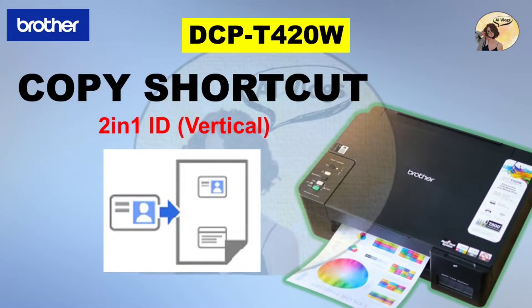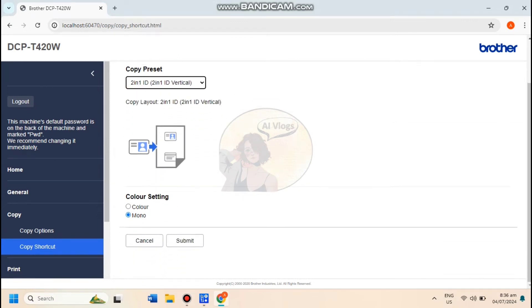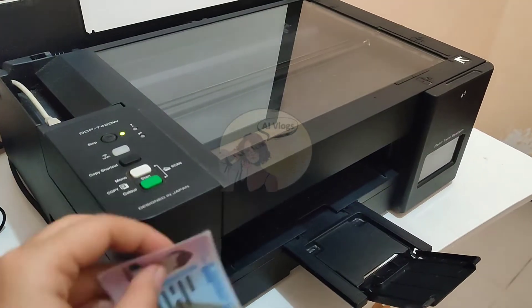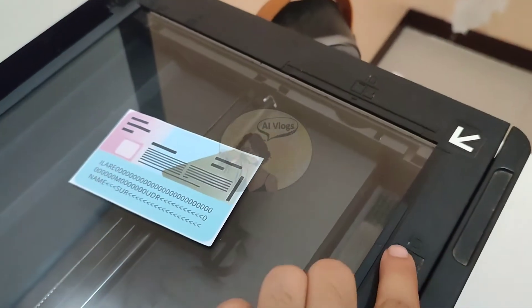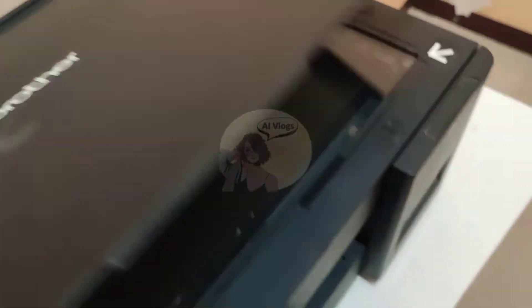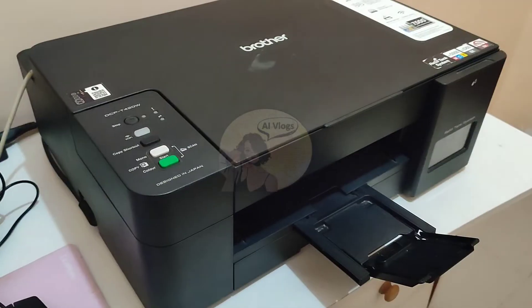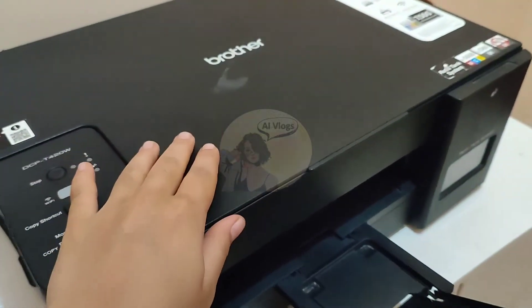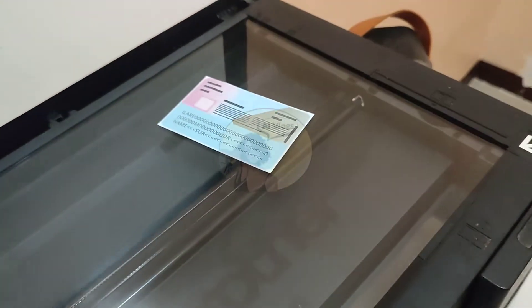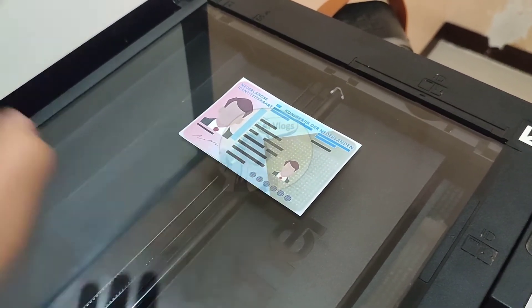Next, let's try the 2-in-1 ID Vertical photocopy preset. In the web-based management, change the Copy preset to 2-in-1 ID Vertical, then click Submit. Once submitted, place your ID face down near the lower center of the scanner glass as shown. Press Copy Shortcut and then the machine starts scanning one side of the identification card. After the machine has scanned the first side, the power LED blinks slowly. Turn over the identification card and press Copy Shortcut to scan the other side.